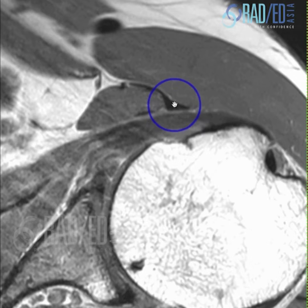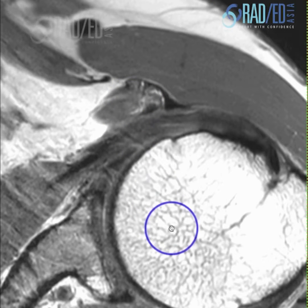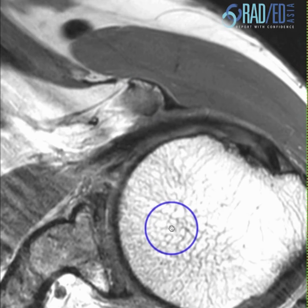So short head of biceps, coracobrachialis. Short head of biceps tendon, coracobrachialis. So there's less muscle here now, more proximally. Here's the tendon.